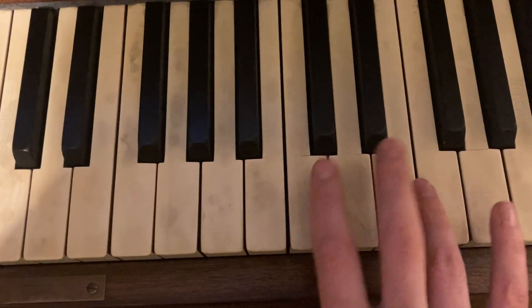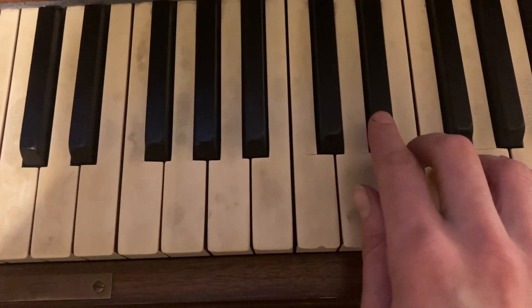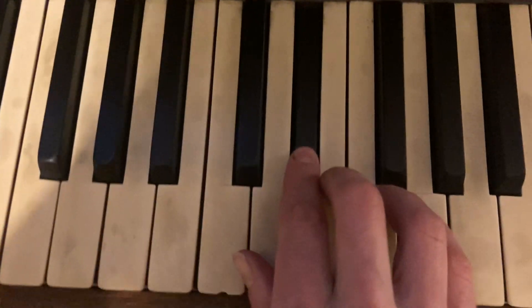And then go up two notes with your 4 up to the F. 2's on here: 4, 3, 2, 3.